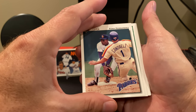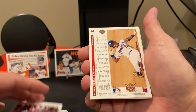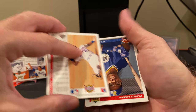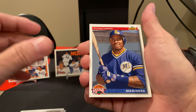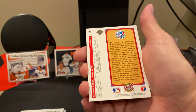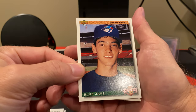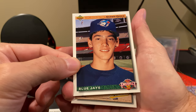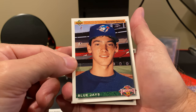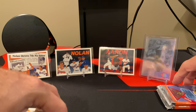Some of these cards are already repeating. Ruben Sierra — another great one. Patrick Lennon, rookie for the Mariners. And we got Shawn Green. Look how young Shawn Green was — he had a great career in the majors. So there's his prospect card; he looks like a little boy. Can't believe we pulled a prospect Shawn Green.